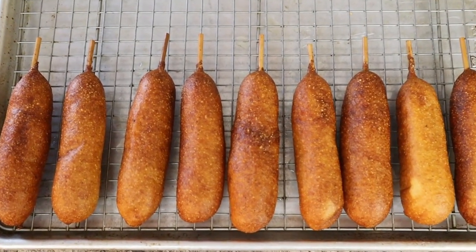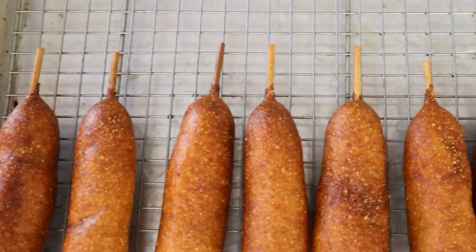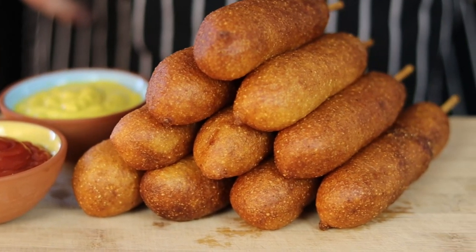My corn dogs are ready. Serve them with ketchup and mustard. I hope you enjoy it!